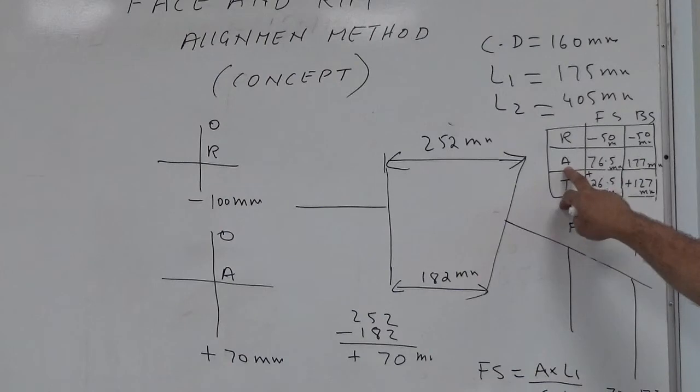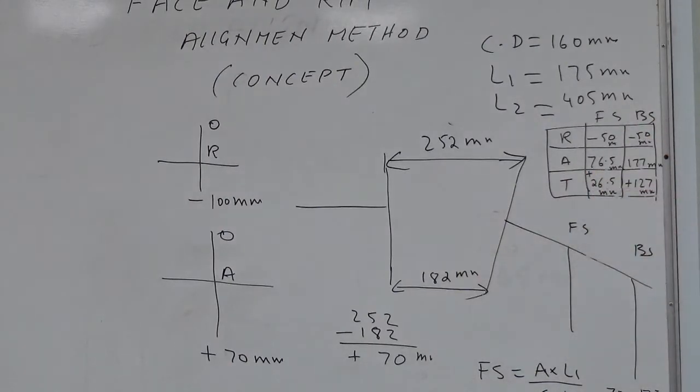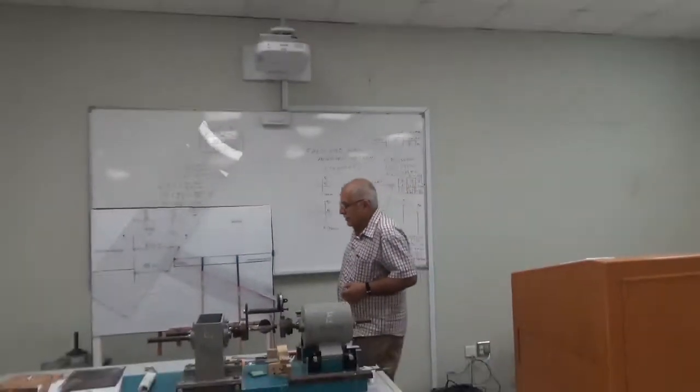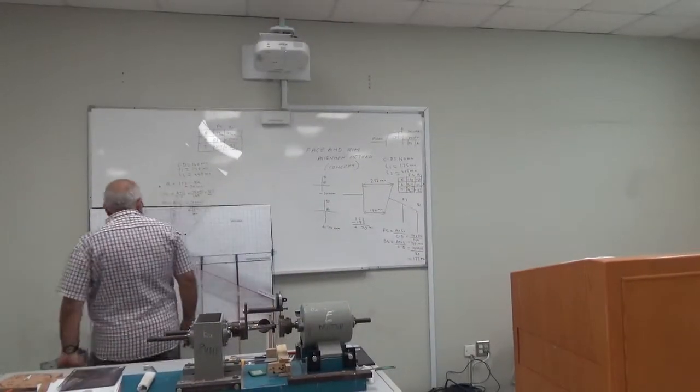Then you will add them together — this is for offset misalignment, this is for angular correction. You add them together and you get the answer. Now I am going to explain this on the board — actually how the solution works and what is meant by angular misalignment.